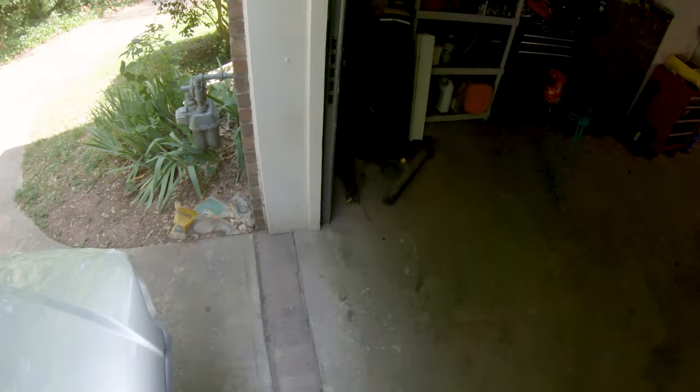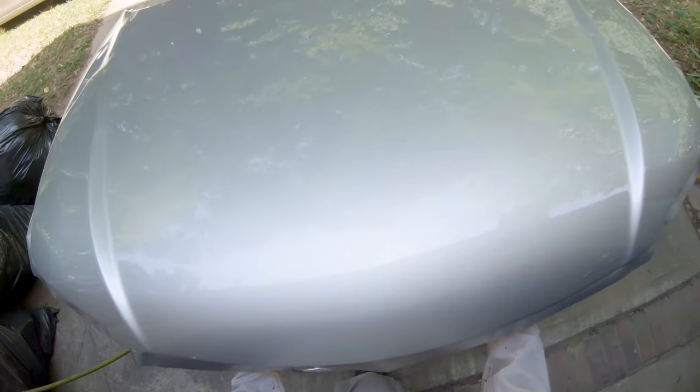As a fallback, you can always wet sand and buff that area later after the clear is dry, or go ahead and put another coat of clear on — it should hide anything.